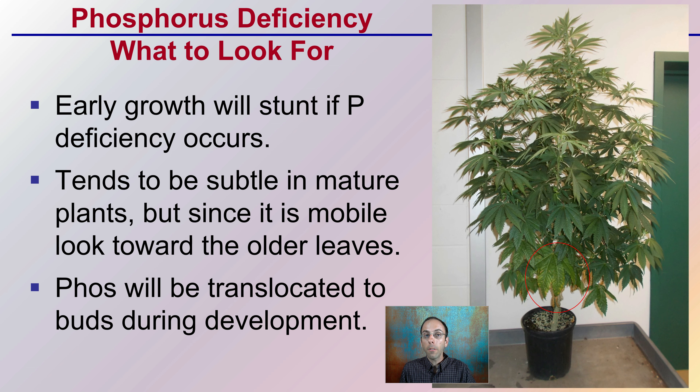Here's a phosphorus deficient cannabis plant. Early growth will be stunted if a phosphorus deficiency occurs, so you don't get that robust and vigorous growth to start. It tends to be subtle in mature plants. Since phosphorus is mobile, you want to look toward the lower or older leaves — I have one circled here in particular. Phosphorus can be translocated into buds during development, so those lower leaves are the most likely to show deficiency.